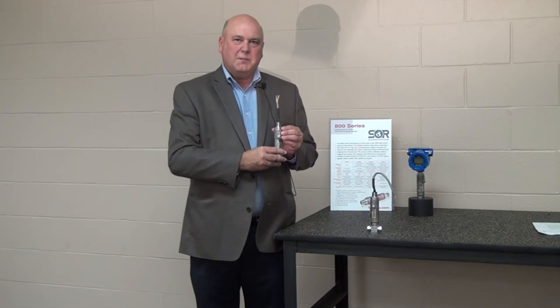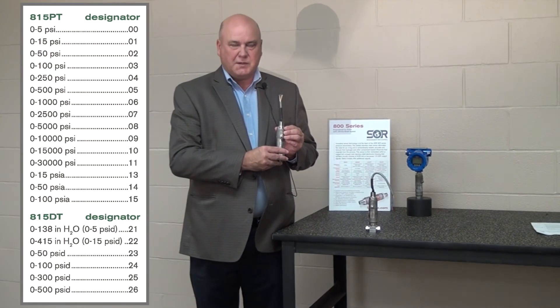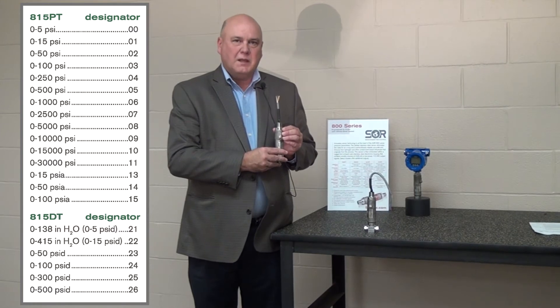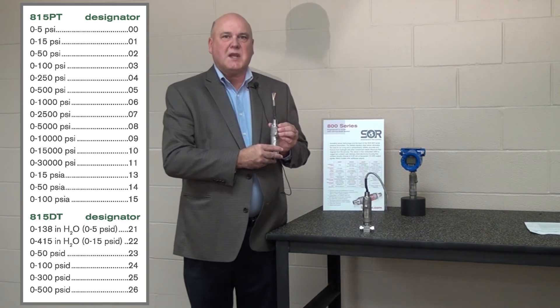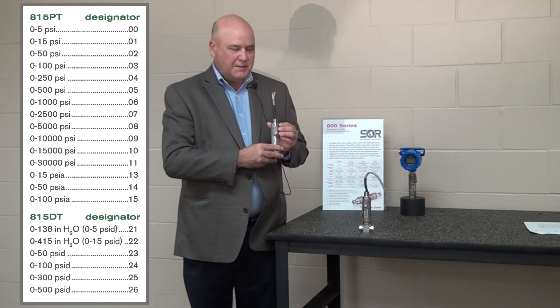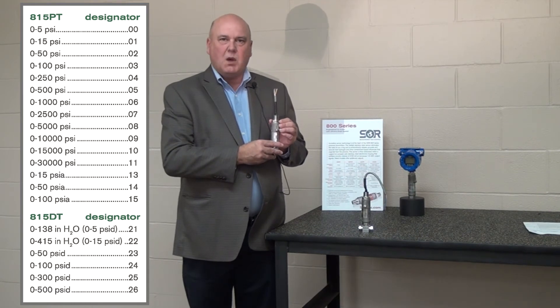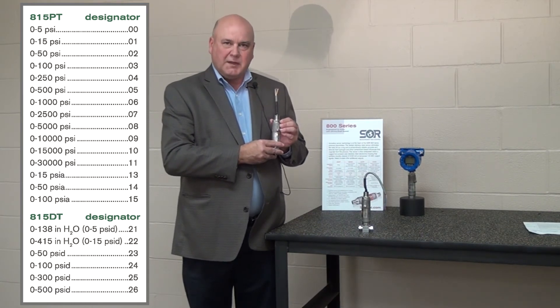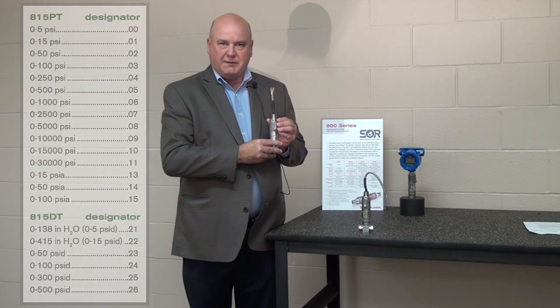Our 815PT has a pressure range from 0 to 5 and 0 to 30,000 PSI, and it also has a 5 to 1 turndown. Our 815PT has 0.1 percent accuracy across the range. One of the important things about maintaining a 5 to 1 turndown is that we're able to keep clear resolution across the range even when we turn it down 5 times.